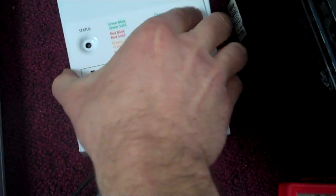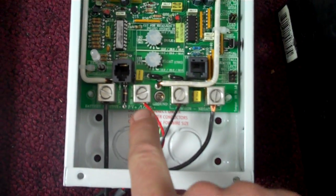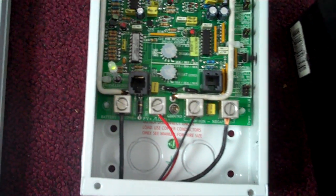All I did was hook that panel up to the charge controller. There are four power connections at the bottom — you hook the PV to two of those, and then you hook the battery to the other two.